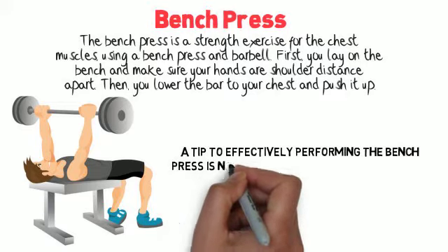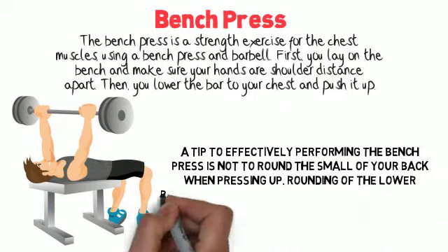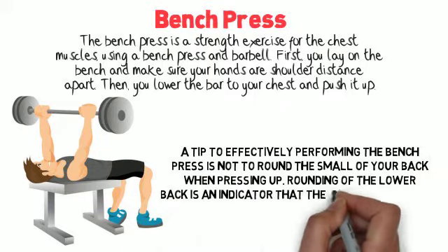A tip to effectively performing the bench press is not to round the small of your back when pressing up. Rounding of the lower back is an indicator that the weight is too heavy.